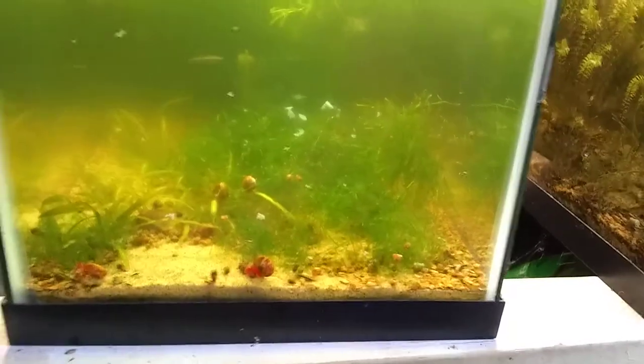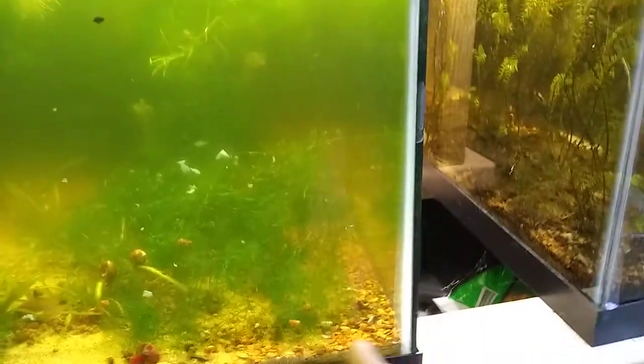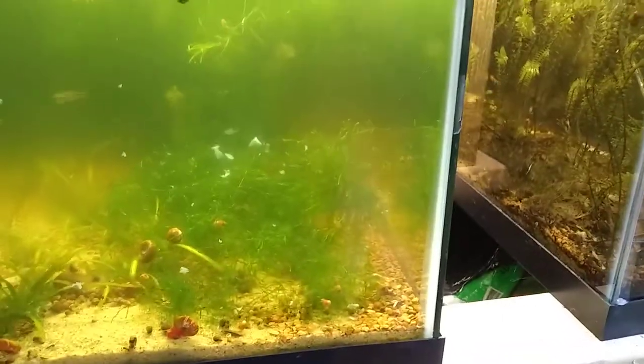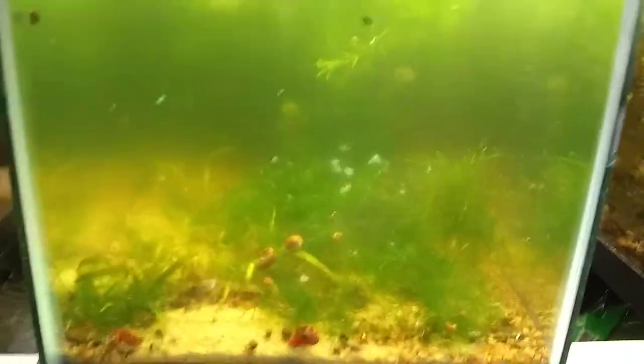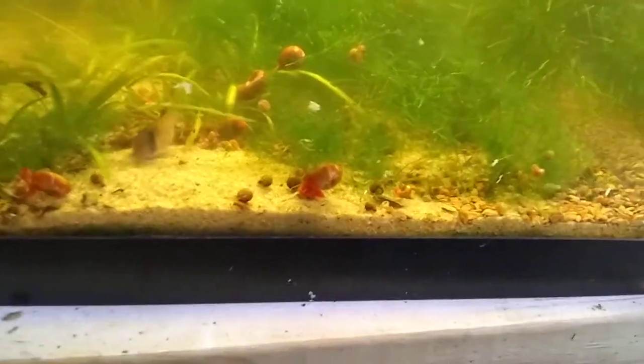As for substrate — there is a small patch of dirt right here, a planted tank substrate that I got. It's okay. It wasn't a mound in the back, but they pushed it all forward, and the front quarter of the tank is now all sand. But they've redecorated a little bit.